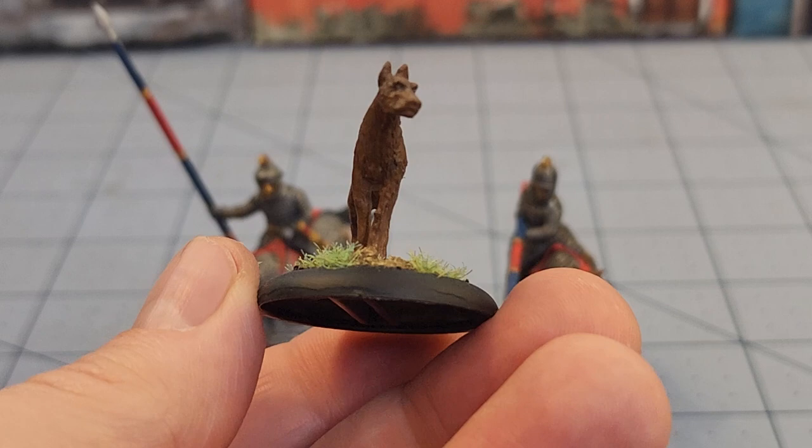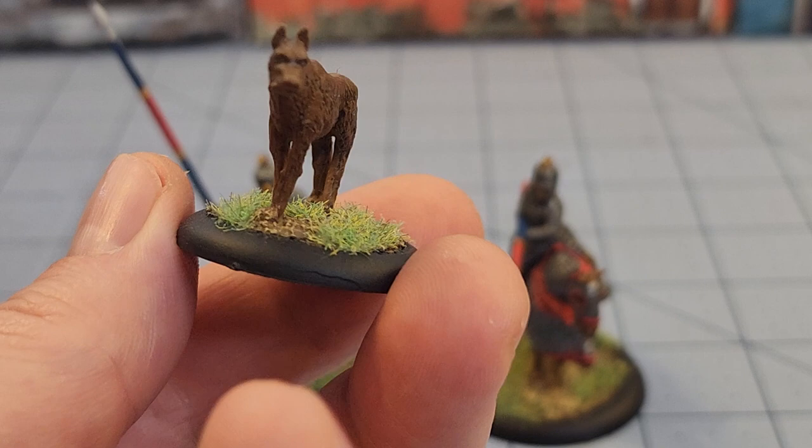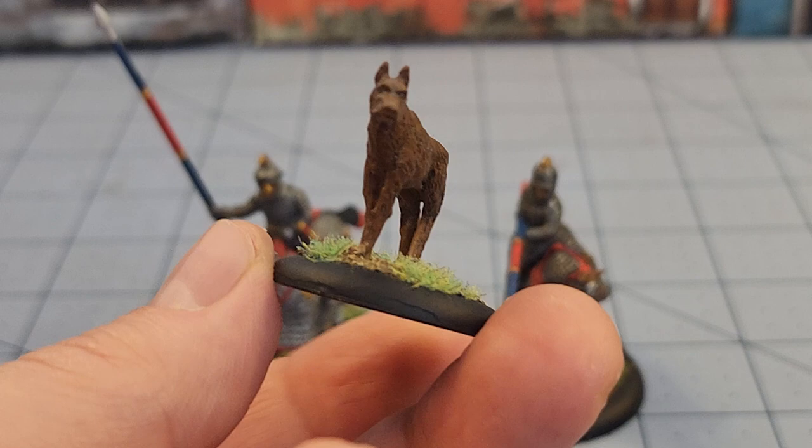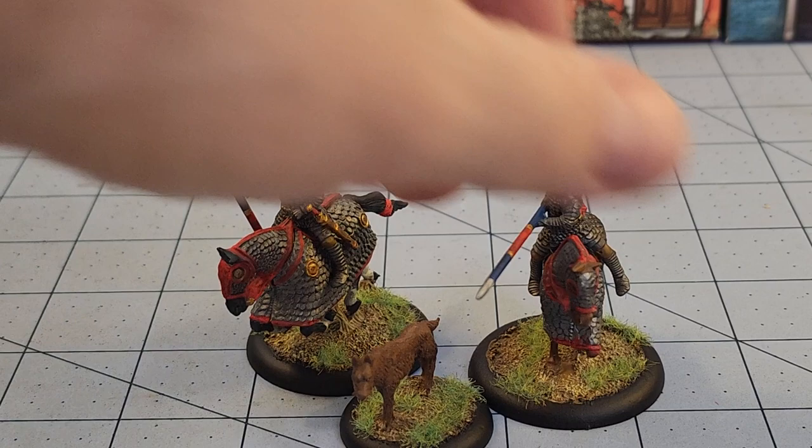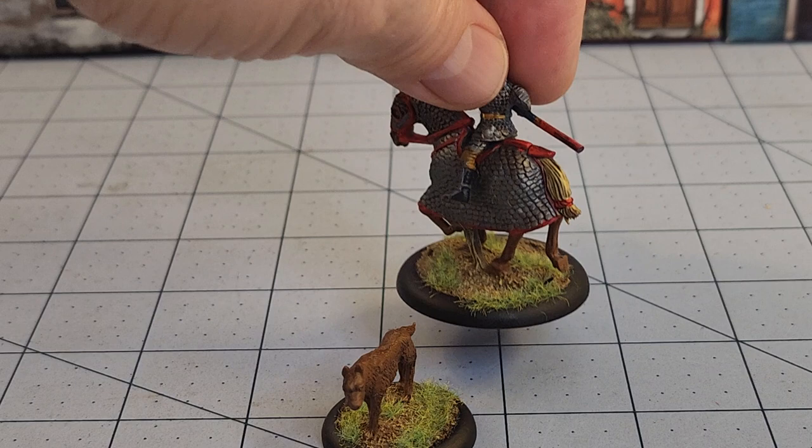In the least amount of work ever, this was one of the Germanic tribes people's dogs from Warlord's SPQR line. I have been slowly trying to work my way through that set. I did try to highlight it, not that you can tell, but at least I found where I put my static grass. I'm happy about that — it hides a little bit of the lumpy hill area where the integrated base was.